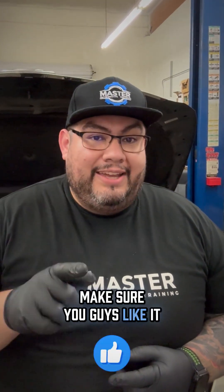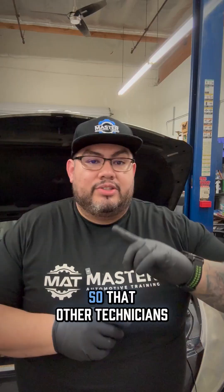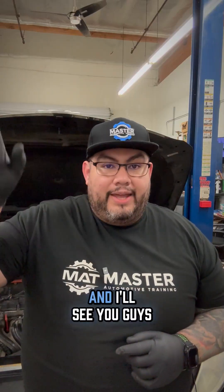I know you guys learned from this — make sure you like it, share it, and leave a comment so that other technicians can learn from it, and I'll see you guys on the next one.